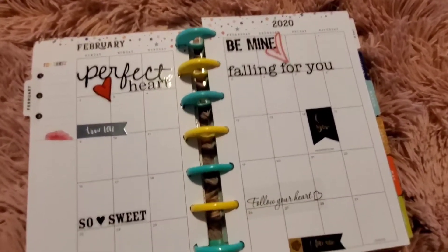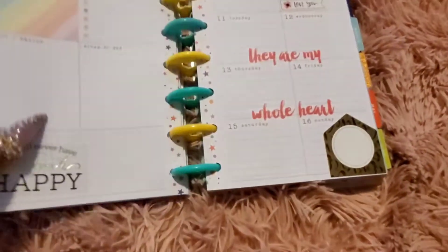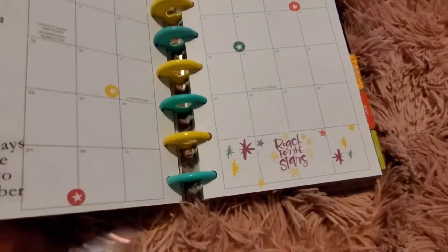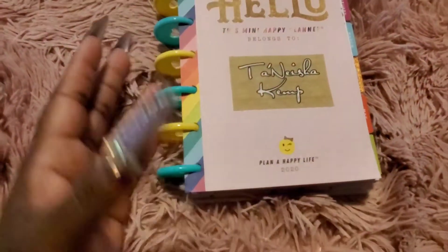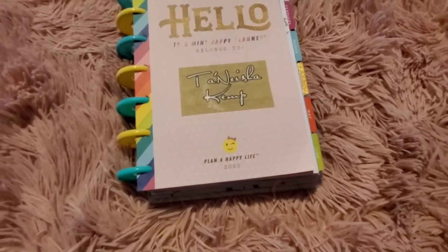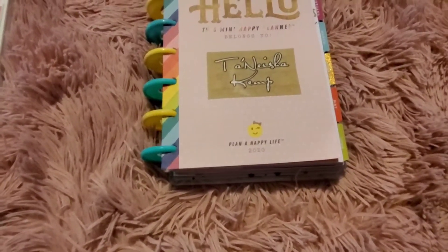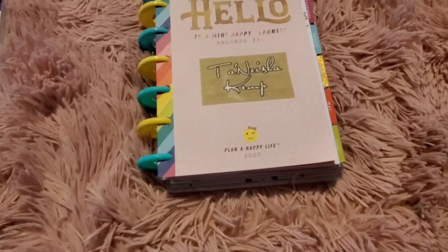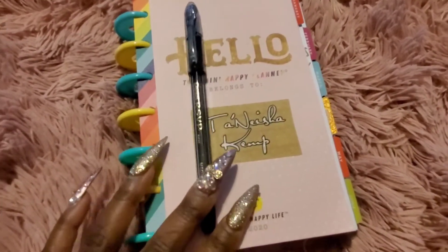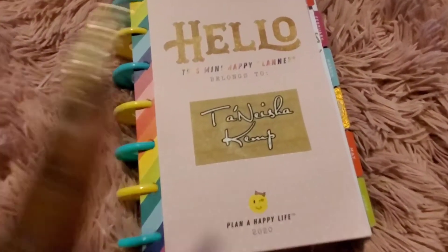I make little dashboards out of old monthlies and all sorts of stuff — if you want to see a video on that, let me know. That's pretty much it on how to get started planning. You can decorate how you want. I have the Valentine stickers that were given as a prize and I used those to decorate my February, accenting throughout the month. You can do it however you choose — decorate or don't decorate, totally up to you.